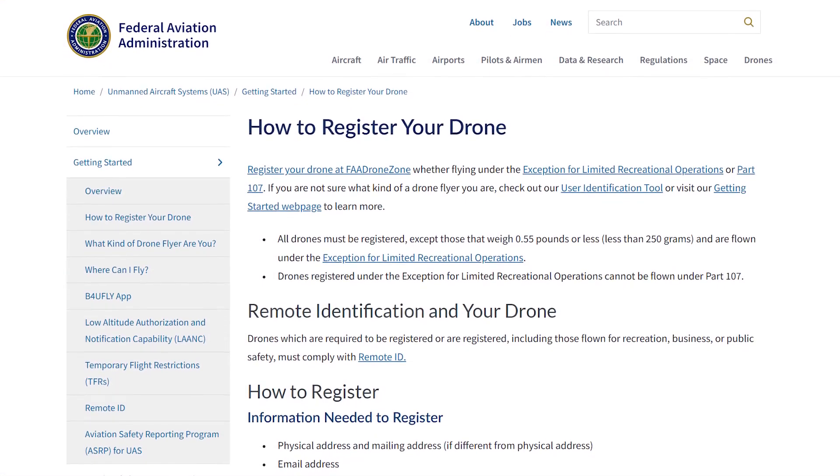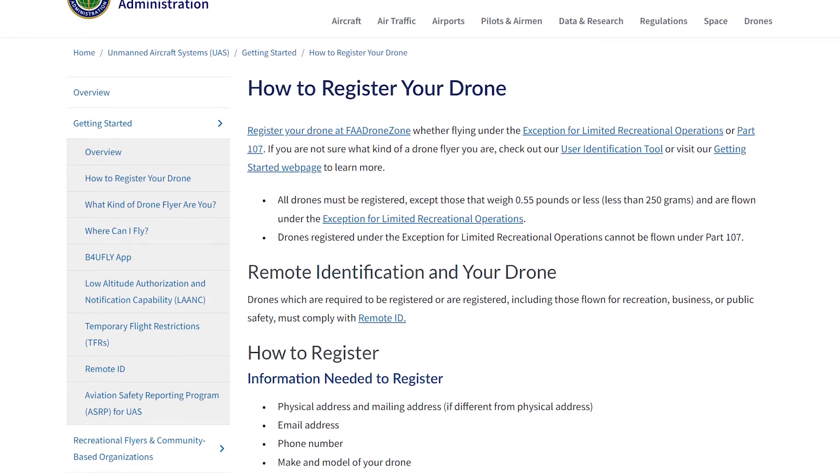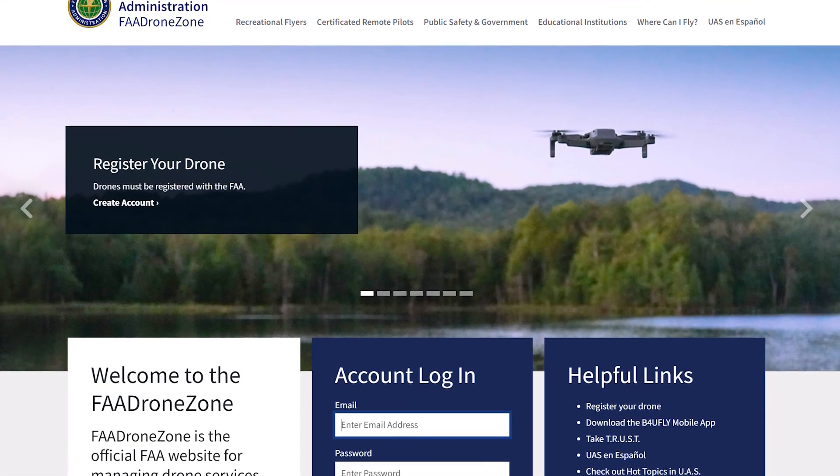You'll need the TRUST test for number three: registering your drone. If your drone is more than 250 grams or eight ounces, you'll need to register it to fly it recreationally. This is for the United States, but pretty much every country follows similar rules — check with your country's authority. Here in the US we have the FAA; if you're in Canada, you have Transport Canada. Go to the FAA Drone Zone to register your drone — it costs $5. This allows you to legally fly, and remember, you are operating aircraft in national airspace, which is a big responsibility and privilege.